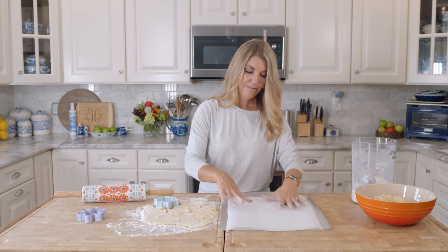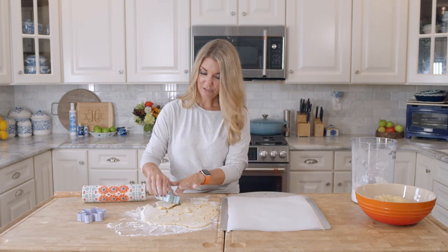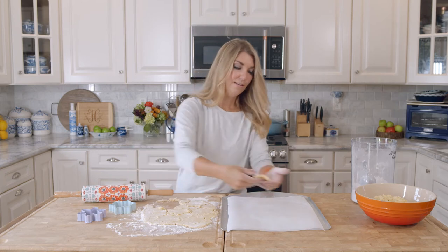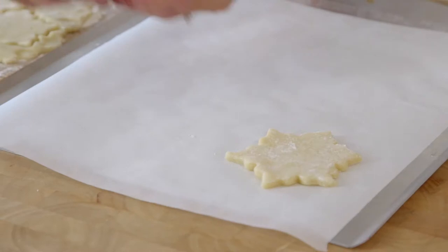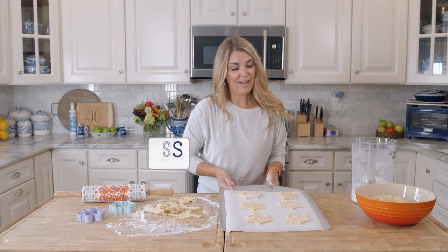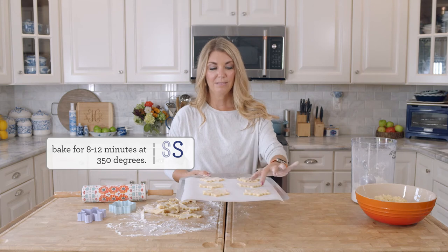I have a cookie sheet here that is lined with parchment. You don't need to coat it with anything — just use your parchment paper as your liner. We're just going to put the cookies onto the cookie sheet. Now they go in the oven for about 8 to 12 minutes. When they look set up and lightly browned around the edges, then you're ready to take them out of the oven.